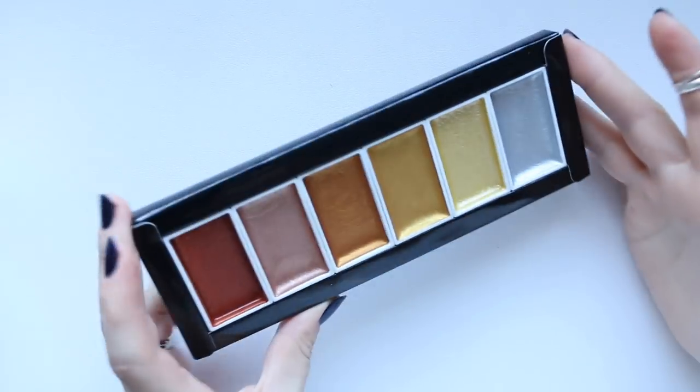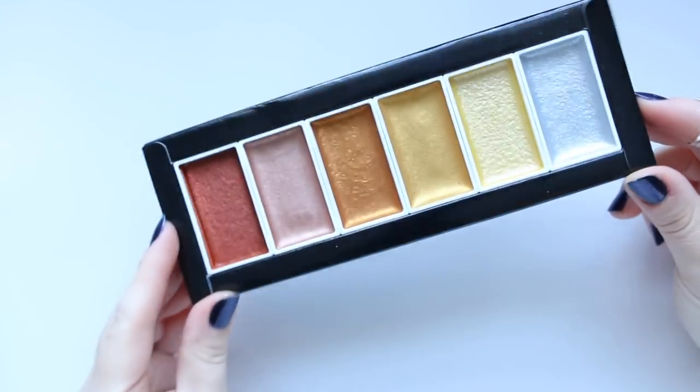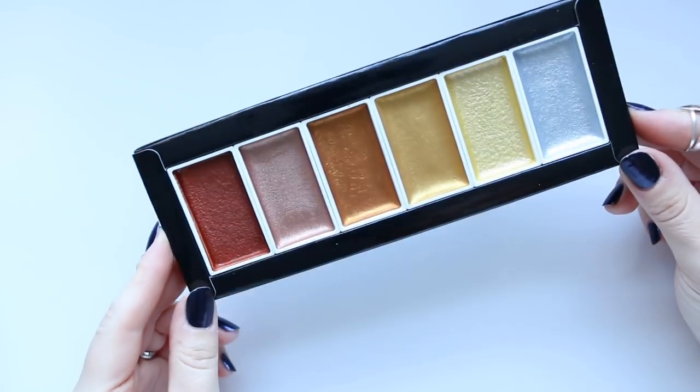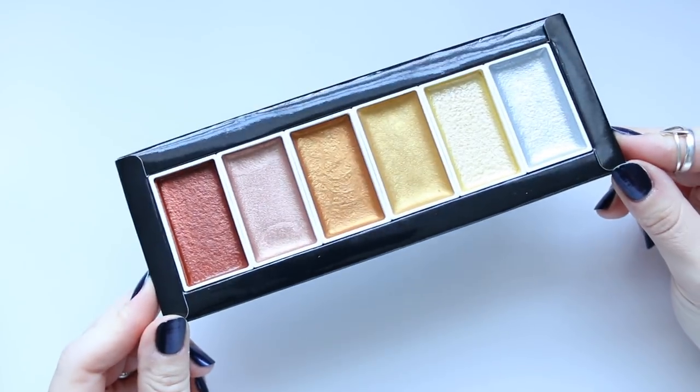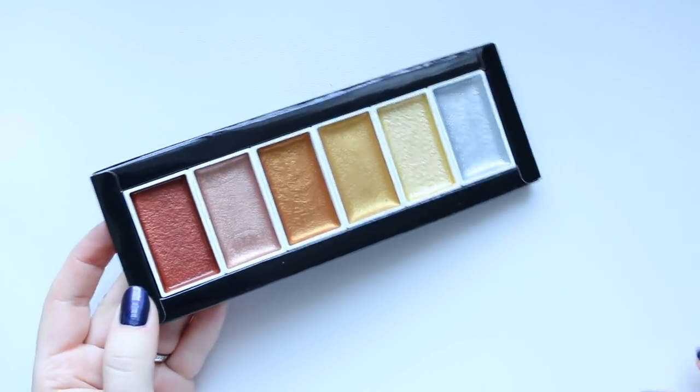Hi everyone! Today I want to share with you this metallic watercolor set that I ordered on Amazon. It was on Prime so it only took about two days because I was ordering it late at night.